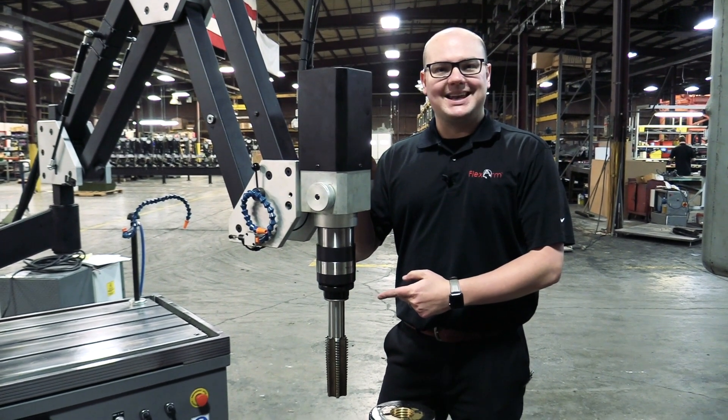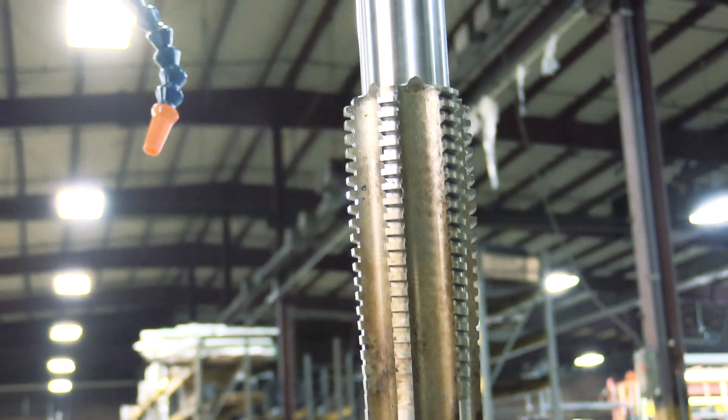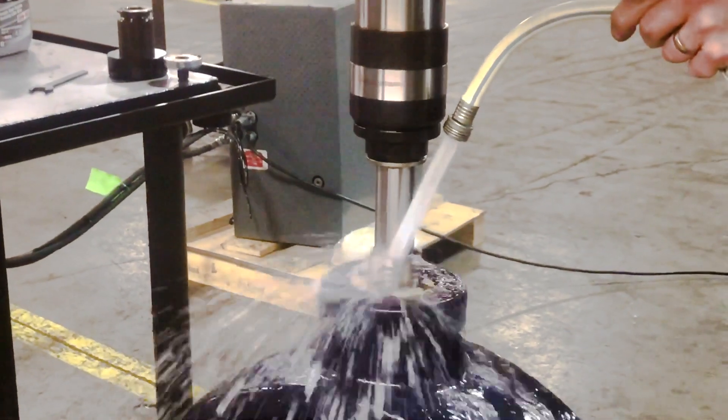The test will be performed using an inch and 7/8 acme thread. Acme threads were introduced prior to 1895 to replace square threads and a variety of threads for the purpose of producing traveling motions on machines, tools, and for heavy load work.